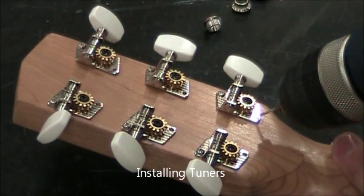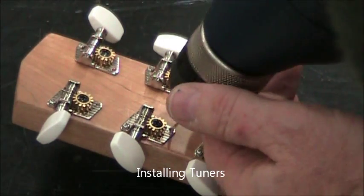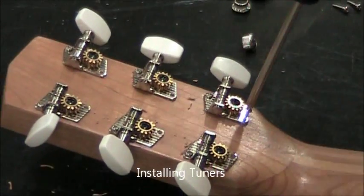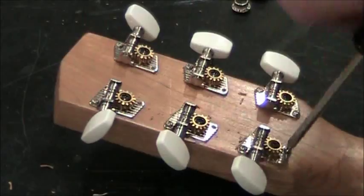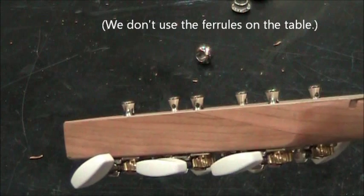Okay, we've got all six in. Now we can drill the lower six. Go ahead and drill all six of those holes and now install all six of those screws. And there's your completed tuners on the headstock.